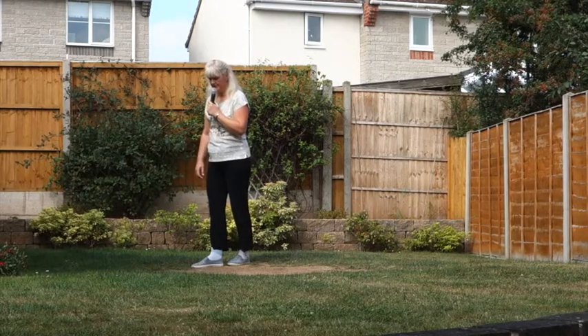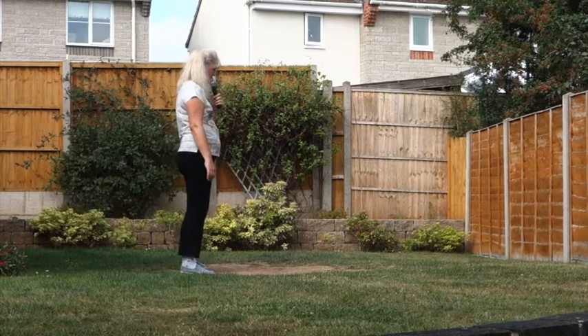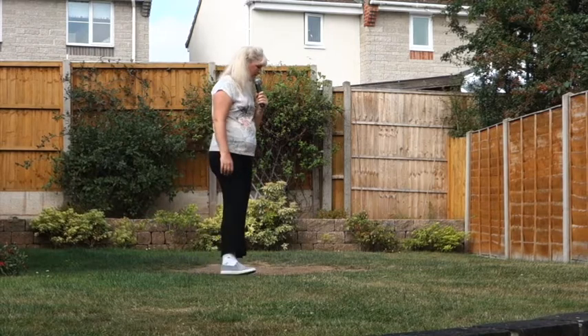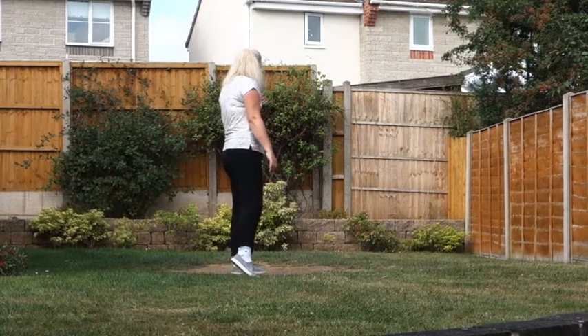Into a hinge half turn — two quarter turns to the right, making that half. So the first quarter, we're stepping back on the left. Second quarter, we're stepping the right to the side. Cross the left over the right. Step the right to the side, touch the left beside the right. Step the left to the side, flick the right.